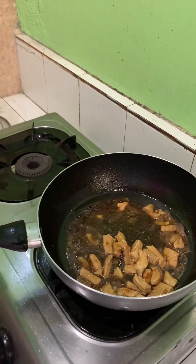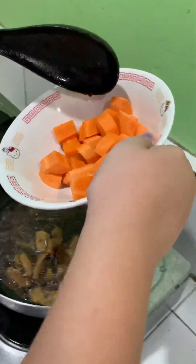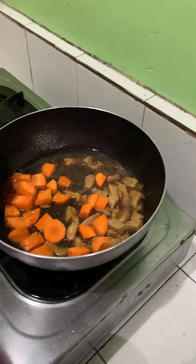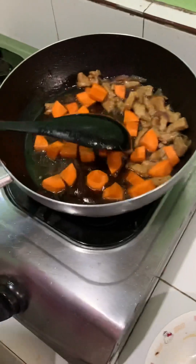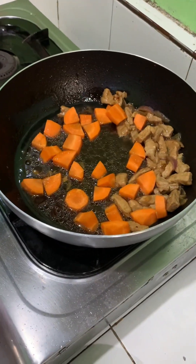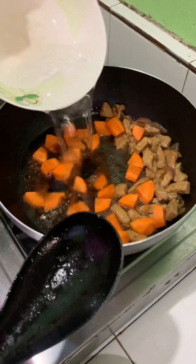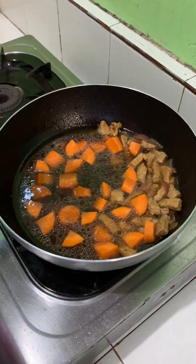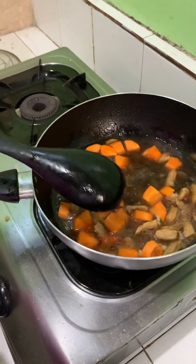After that, we put in the carrots, then after that we add in the water again. Then we will mix it, and then cover it.